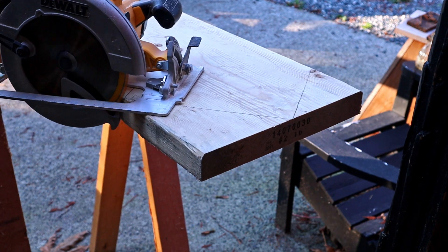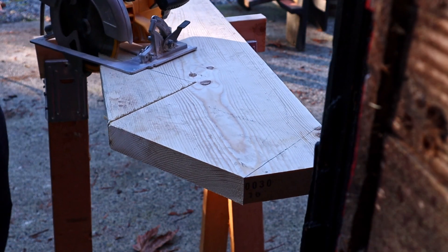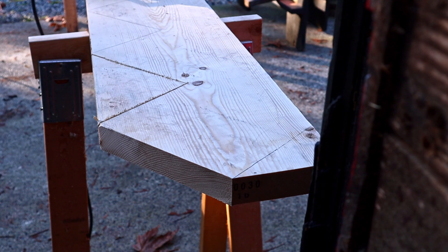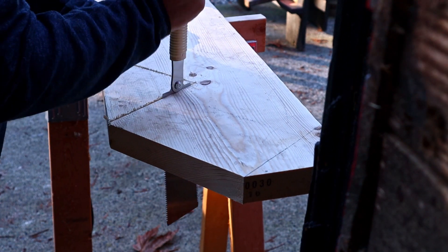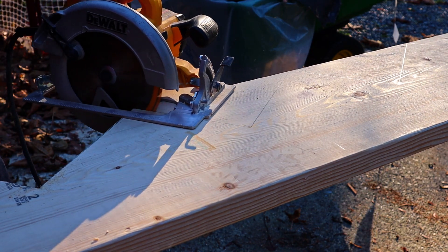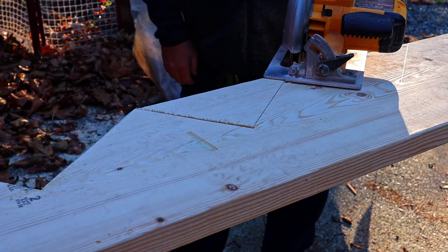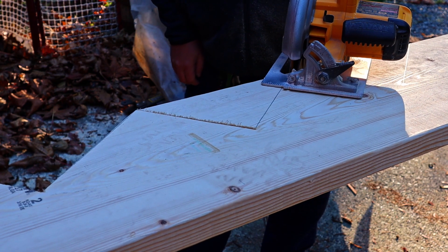This time I got my marks all right and I'm ready to start making my cuts. I used the skill saw for this, but I had to stop short on each cut. To complete the cuts I used the Japanese pull saw. These sawhorses I have are pretty wobbly, but it's all I had available. I thought I had them set up well enough — but apparently not.